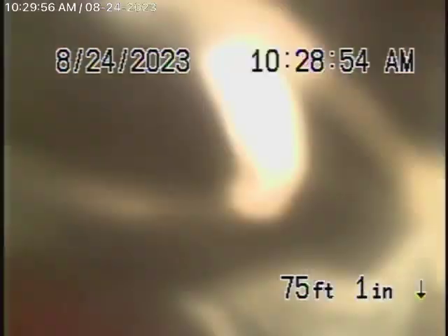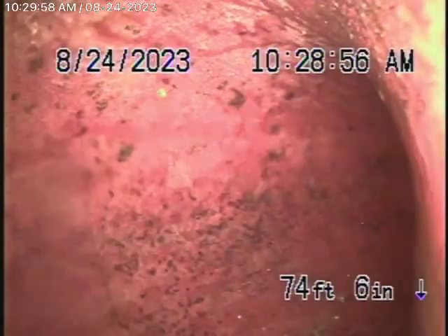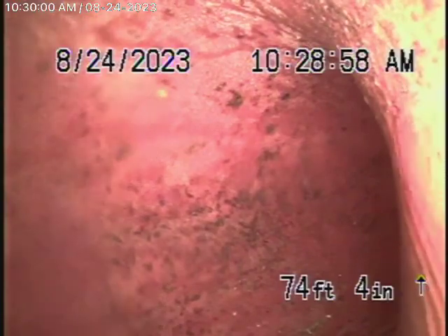We're running the camera from the 4-inch clean-out on the side of the house. This obviously picks up the back unit as well, and we have our camera in the line. We're all the way out into the city sewer — we're actually in the city sewer right now. Bringing the camera back, here's your connection to the city — it kind of dives down into it. It all looks pretty good as it comes horizontally.